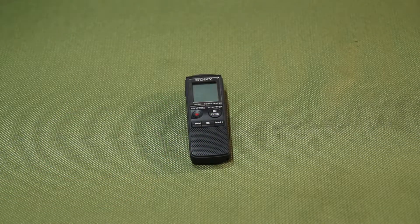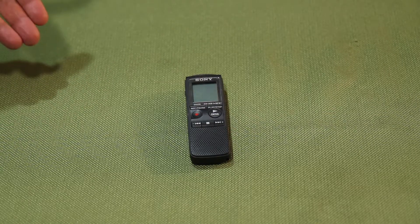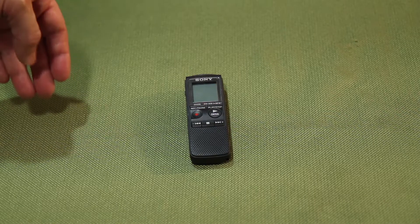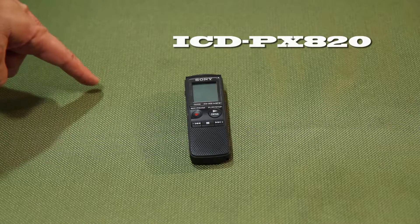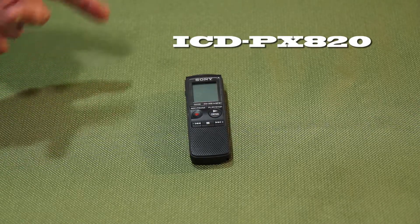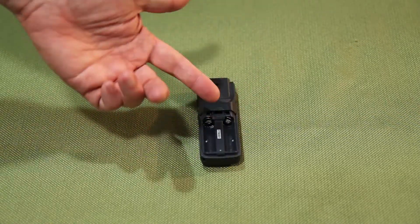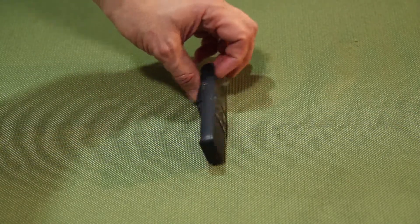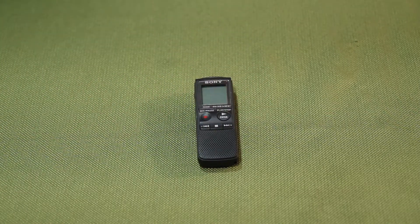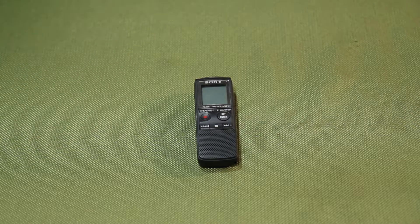This little guy isn't really pro-audio equipment, but I do use it when I want to record just voices and don't care about getting stereo. This is a digital voice recorder, the ICD-PX820. I bought it for about $50 in 2011. It still works great — I did lose the battery door, but the batteries stay in just fine. It stores many hours of audio in compressed formats and is very reliable. It sounds pretty good.